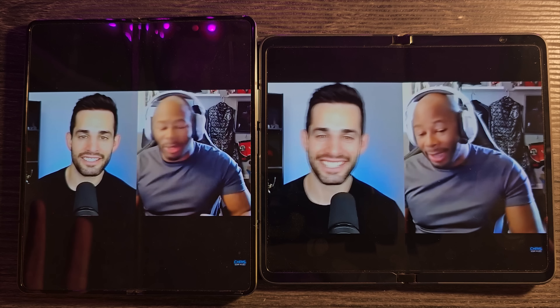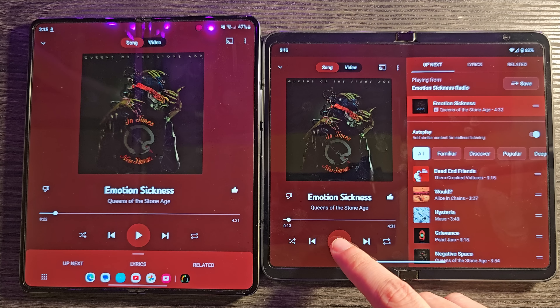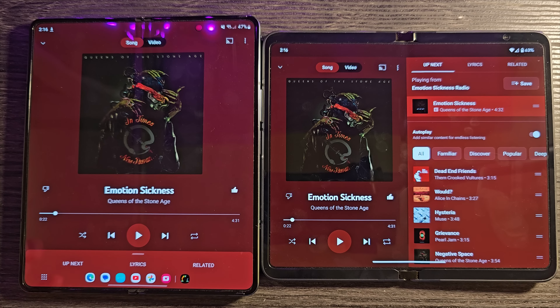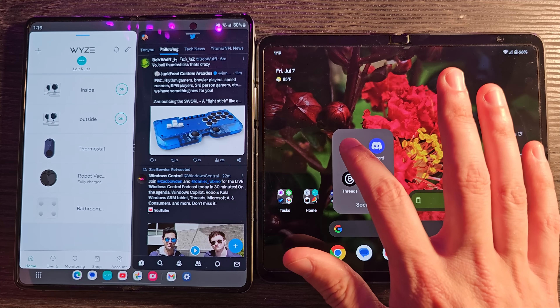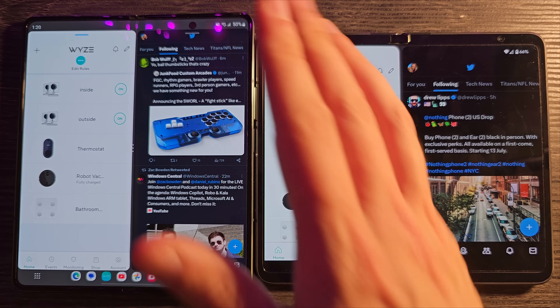Let's talk about the speakers — they're both pretty good with some differences. Going full volume, the Pixel Fold might be slightly louder, but the Z Fold has just a little more bass. Both do a pretty good job. For multitasking, if you split screen Twitter with Wyze, the Pixel Fold does the better job because of its orientation — the Z Fold's split panes are just too skinny and small. On the Pixel Fold, split screen is already in the right orientation. So there's back and forth here.